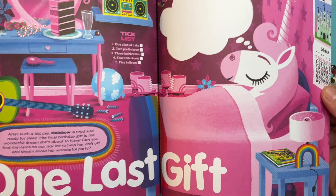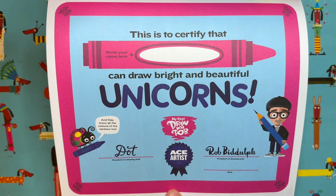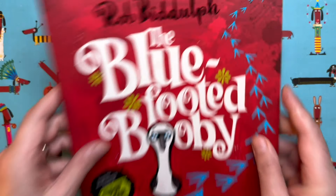There are things for you to find in this picture — a very cute picture of a sleeping rainbow the unicorn — and of course once you finish the book you get a nice certificate to fill in. I should tell you that I'm a children's author and illustrator; I wrote picture books like this one, the Blue-Footed Booby.